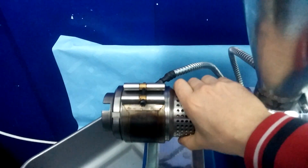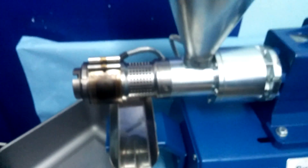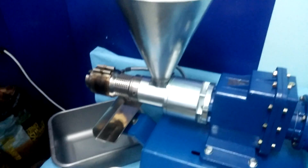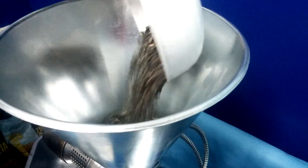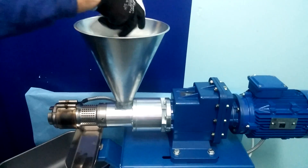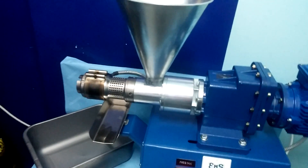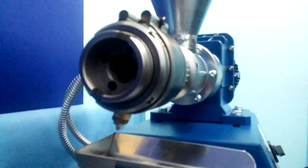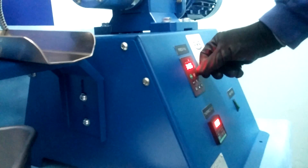When the press is warm, we can put the material in. In this case it is sunflower seed. And without the nozzle we can start the machine.